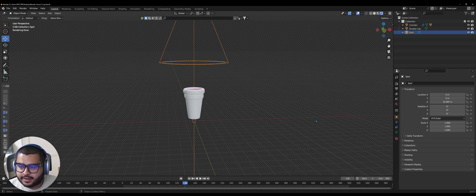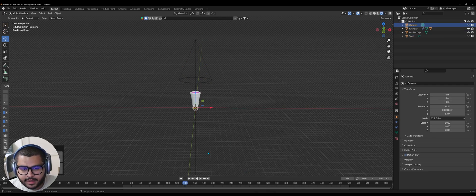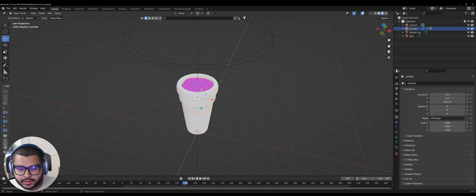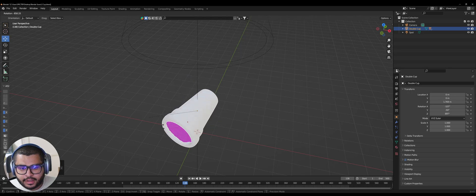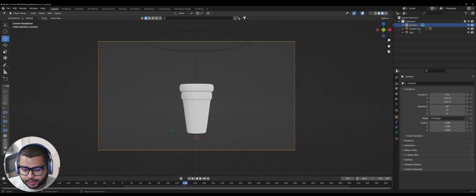Now let's go to Object Properties and add a camera — do Shift+A, go down to Camera. In the Rotation set it to 90, then 0 and 0. Pull back the camera. Hit 0 on your numpad and go up. Make sure to select your juice, then Shift-select the cup and do Ctrl+P, then hit Object. So now if you move anything with the cup it stays in place. Select the camera and hit 0 on the numpad to enter active camera view.